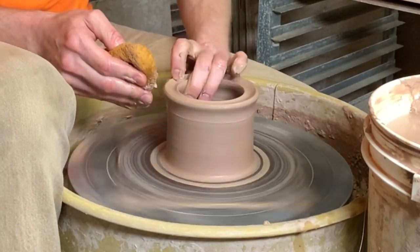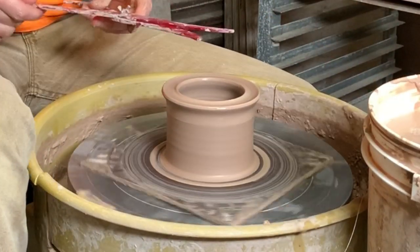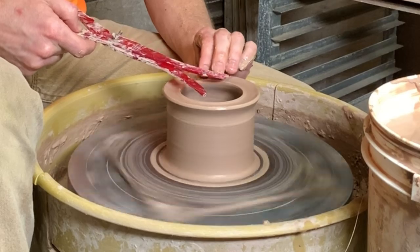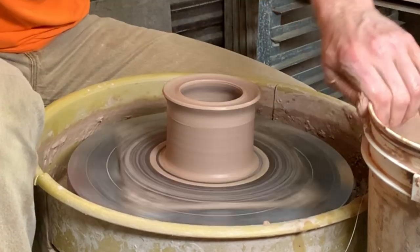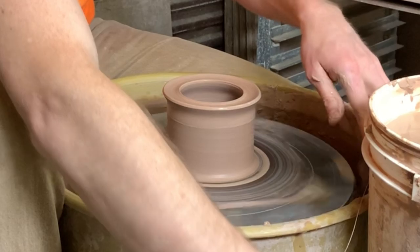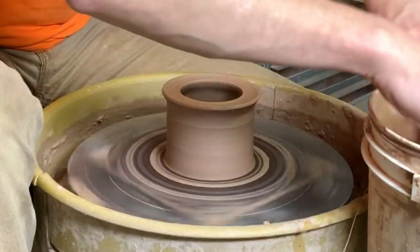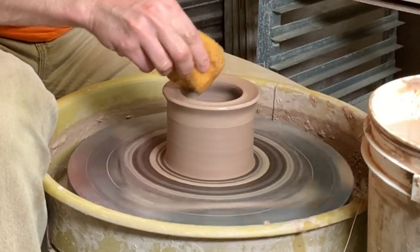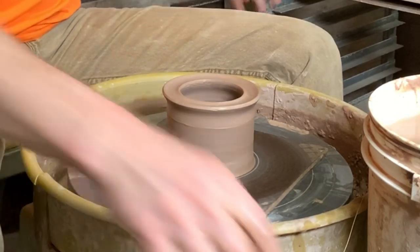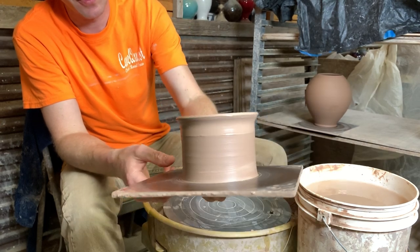Then you can work on the neck and make it really whatever shape you want based on the shape of the bottom. I measure that and it's pretty close — we'll make that a little bit wider. Now that I have that the right size, I'm going to clean out some of the extra clay around the inside and outside of the bottom, just to get rid of some of that bulkiness once I cut it free from the bat and it's turned upside down.